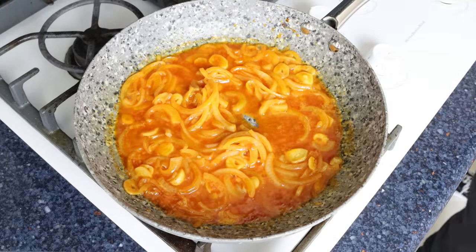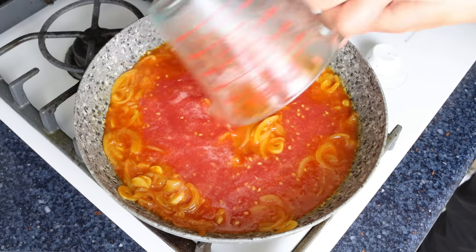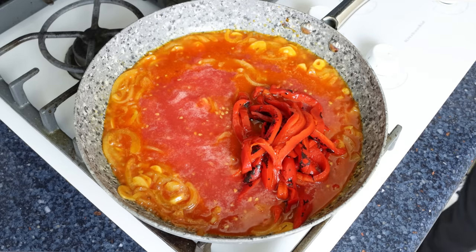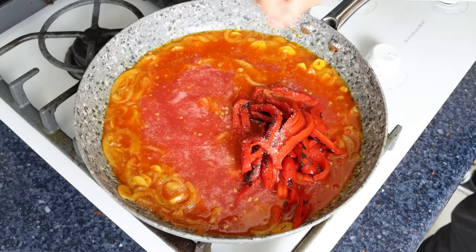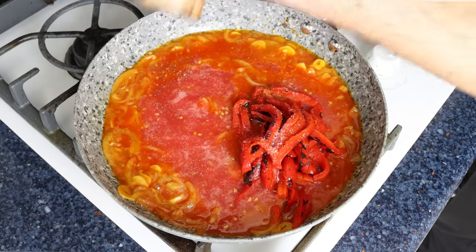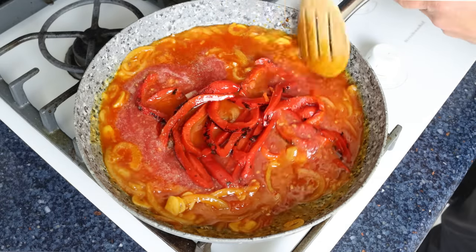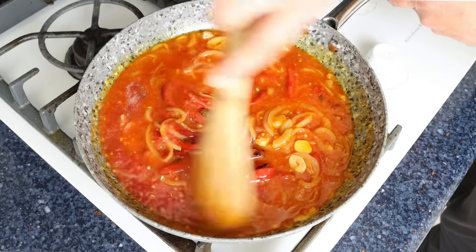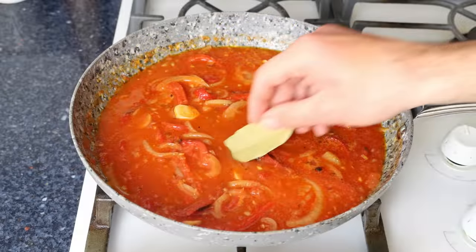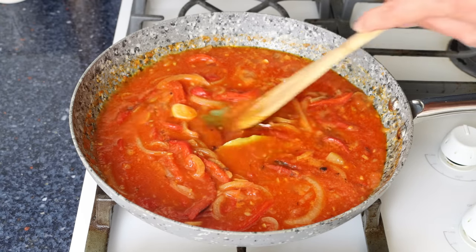After about three minutes, once the alcohol has cooked off and the wine has reduced by half, add the grated tomato along with the strips of roasted red bell pepper. Season everything with sea salt and freshly cracked black pepper. If the tomatoes taste too acidic, add a pinch of sugar or a little baking soda. Give it a gentle mix, add two bay leaves, and simmer on medium heat for about 10 minutes so the sauce thickens and the flavors develop.